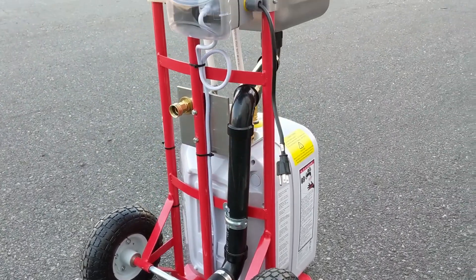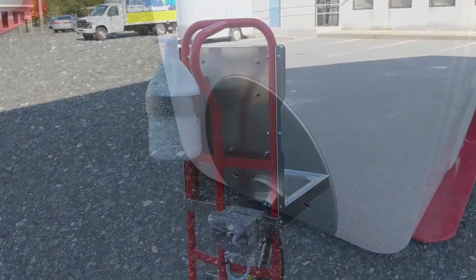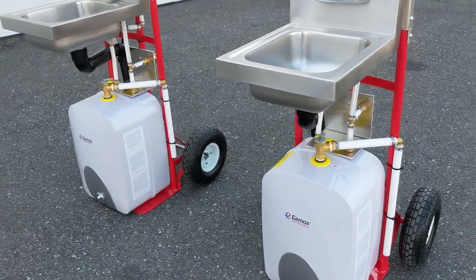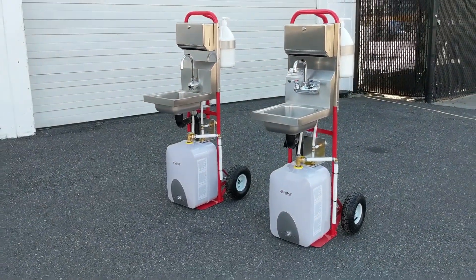A garden hose water supply and a 120-volt outlet is all you need to operate the Port-A-Wash. Options also include an eyewash unit and a drain pump. The ACE Co. Port-A-Wash is the answer to any portable hot and cold water need.